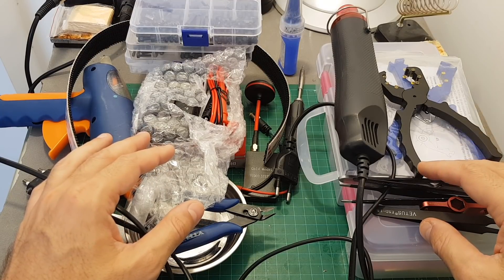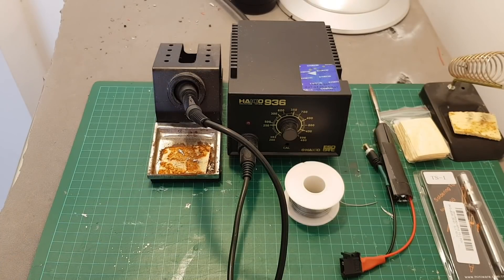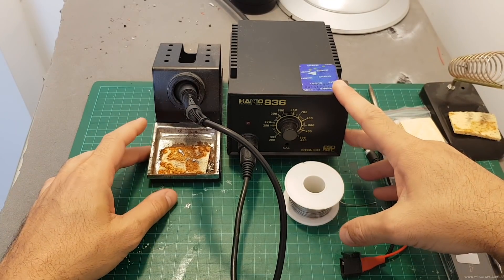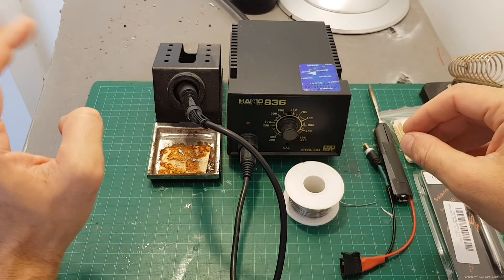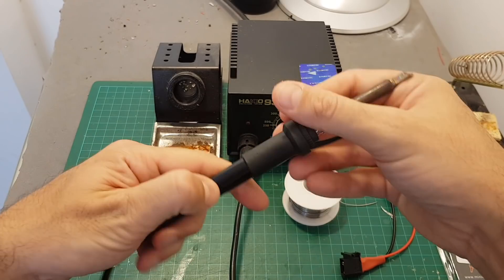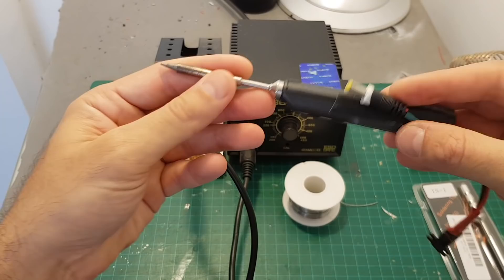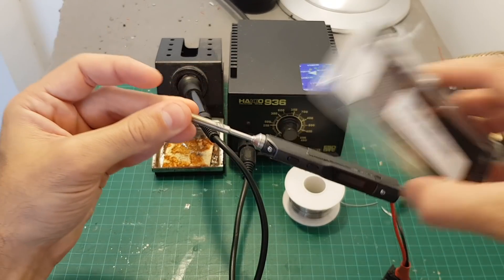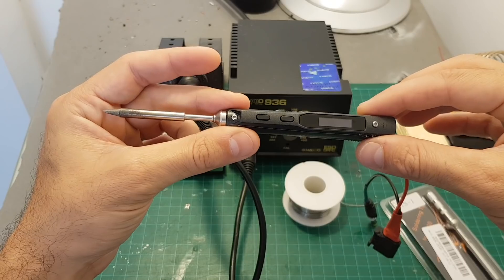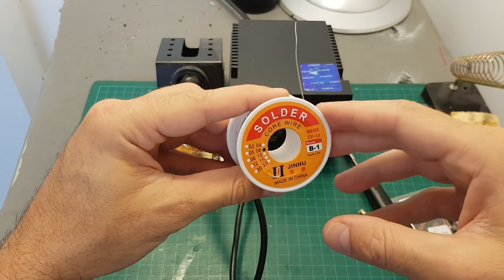The first one is my soldering stations and irons. I've been using this soldering station quite a lot and I've been quite happy with it — it costs about $40-$50 and the tips are interchangeable. I've also been using the TS100 recently, and you can buy extra smaller tips for more delicate soldering work. It's quite convenient to use on the go as well.